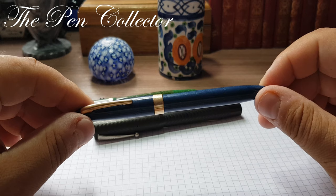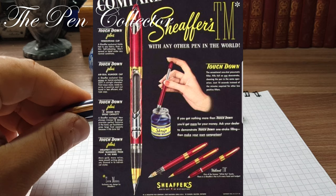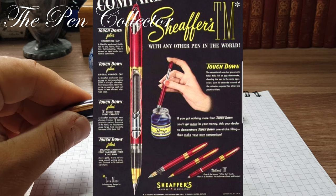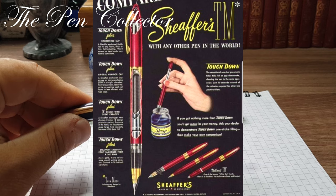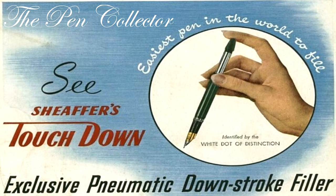At the beginning of 1949, Sheaffer introduced a pneumatic filling system for their top-line fountain pens. The ink sack was emptied by air pressure generated by pressing a plunger; the pressure was automatically released once the plunger was fully pressed, allowing the sack to fill. The system was named Touchdown. The first Touchdowns were thick pens with large two-tone nibs, but in the spring of 1950 the line became more slender and the redesigned pens were termed TM — TM stands for Thin Model.